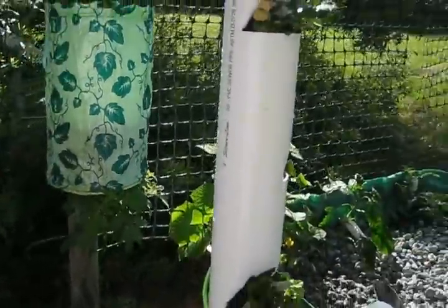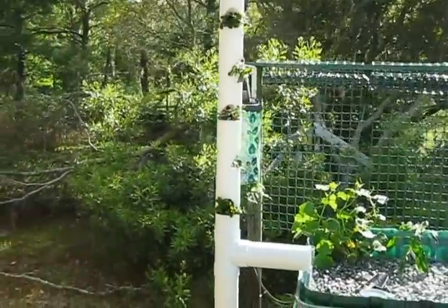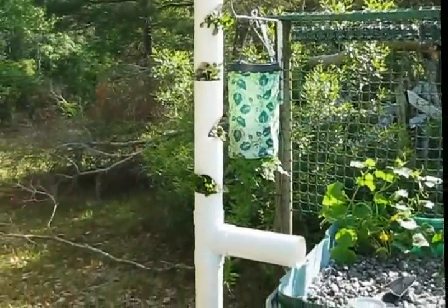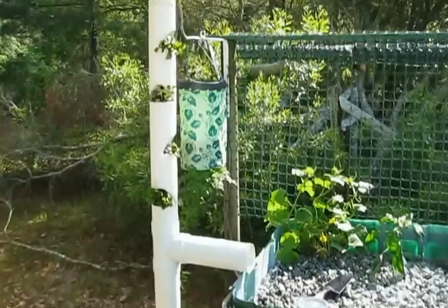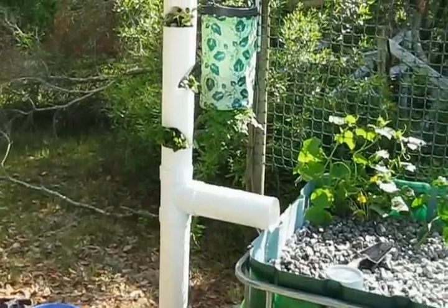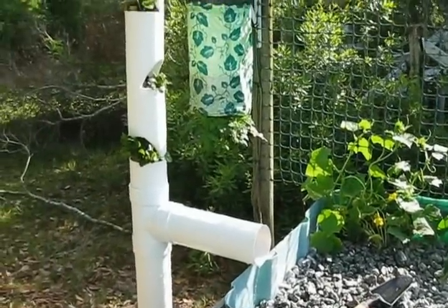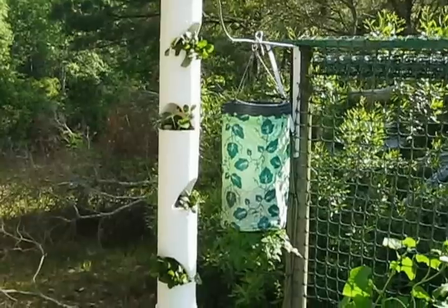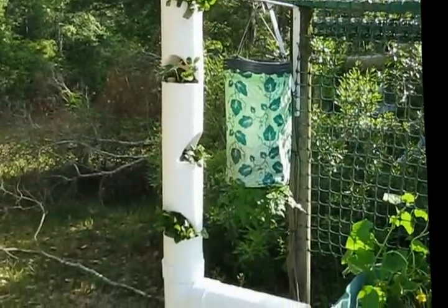So that's it — that is the strawberry tower. This was the first time I built one. I figured it was going to take about an hour, but I guess it took about two. No waste of water — it goes back into the system and uses fish water as natural fertilizer, so those plants would be pretty happy, I'm sure.